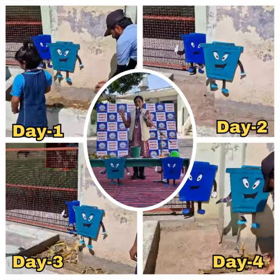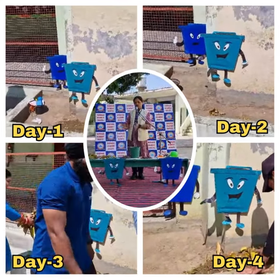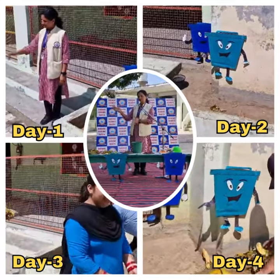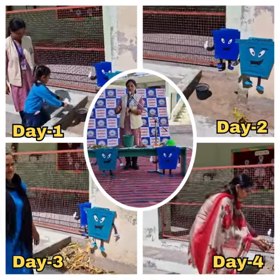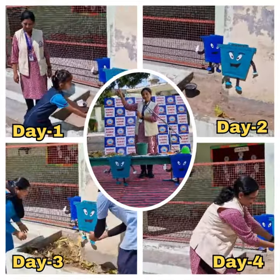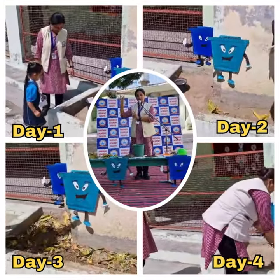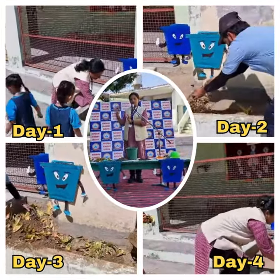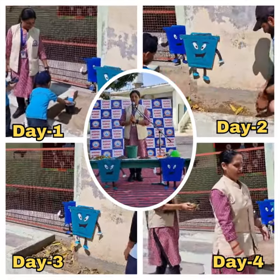Trees can get water from the bottom — from the soil. The plants we put in the ground need to be watered. We also need to water the plants in our school. The other thing plants need is sunlight — the heat and light we get from the sun. These are very important for plants, trees, and our earth.